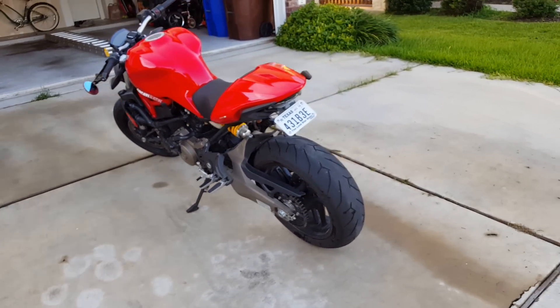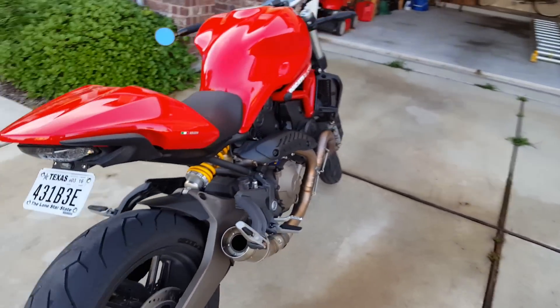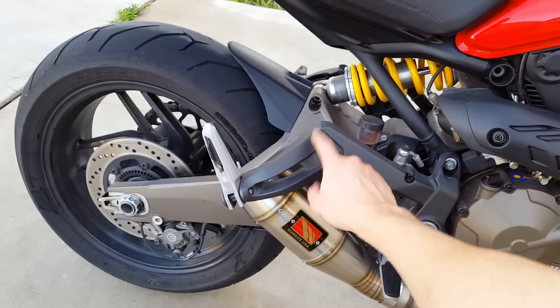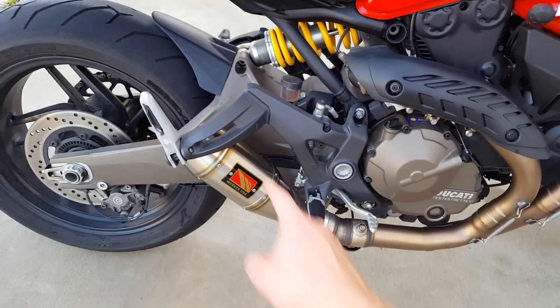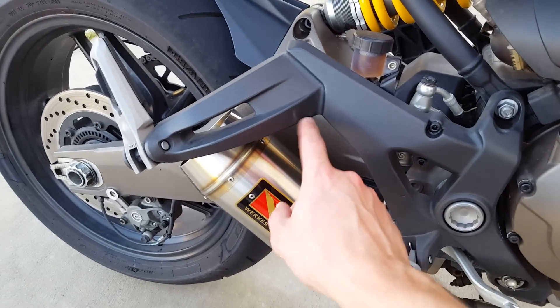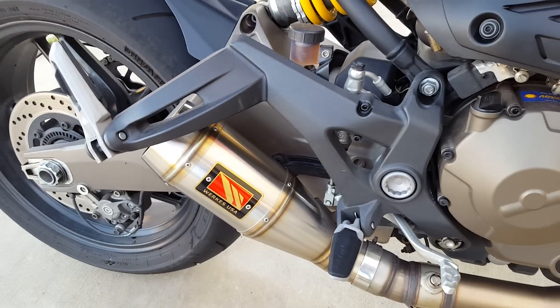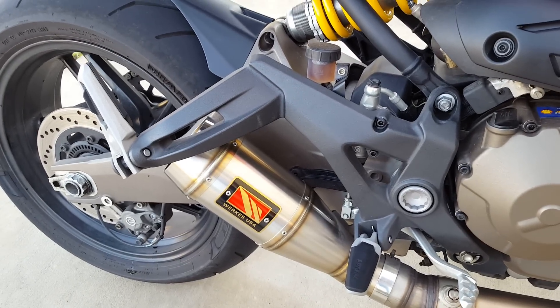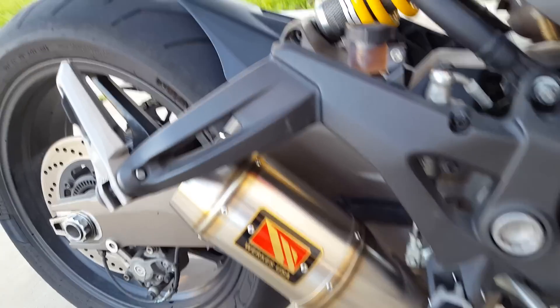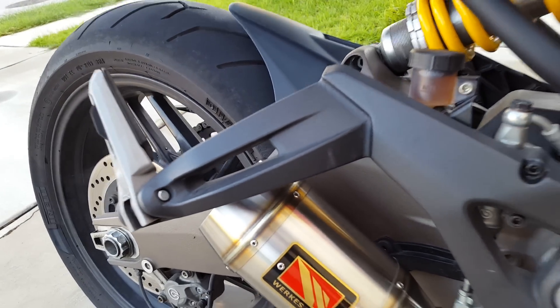As for plans, I'd really like to get a set of rear sets. As you'll notice, this right here — which is what a lot of people complain about — is kind of right on your foot. You can actually see I'm starting to wear it out a little bit. I've seen some where it's just completely silver and all the finish has been worn off.